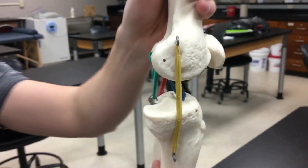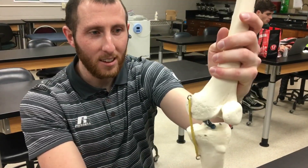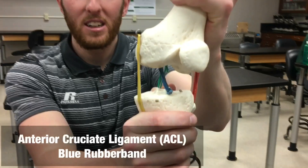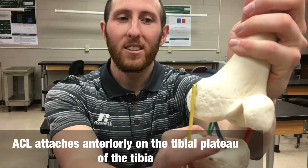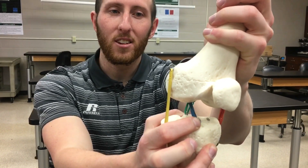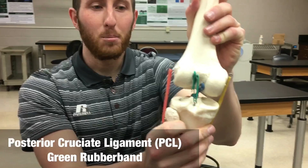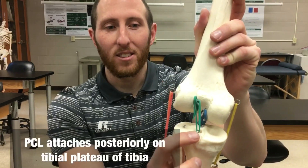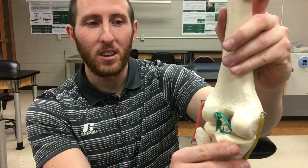Let's go through these. Looking at the two cruciate ligaments, there's one blue ligament called the anterior cruciate ligament, or the ACL. The ACL is named after where it's attached on the tibial plateau, which is anteriorly. This green rubber band is the PCL, or the posterior cruciate ligament, which attaches posteriorly on the tibial plateau. Both are deep within the knee.